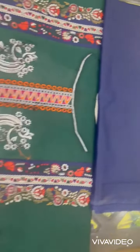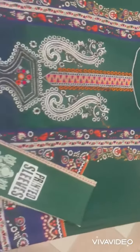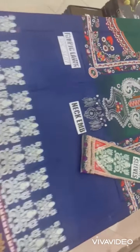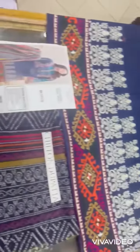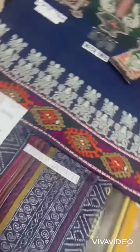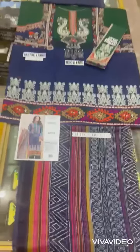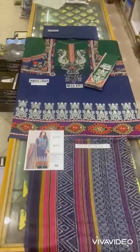90-70 fabric hai, color and fabric guaranteed. Iski complete overlook. Auto release screen shortly aur WhatsApp per order karein. Cash on delivery available hai. Thank you.